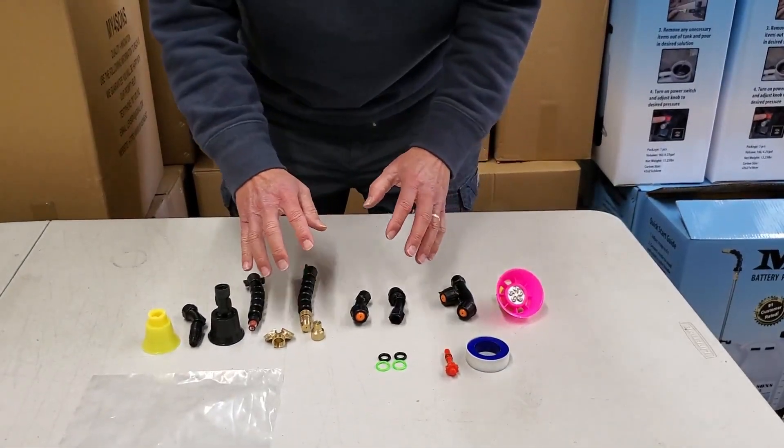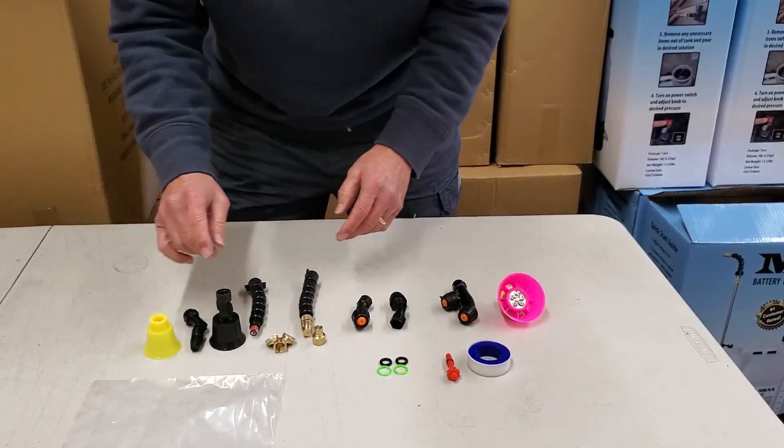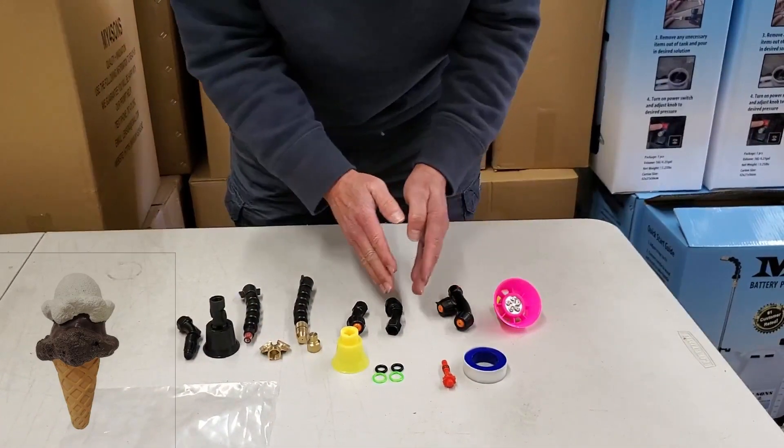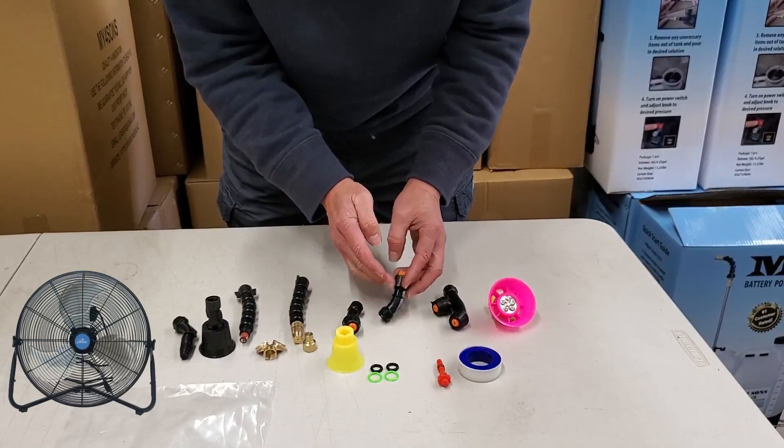We have added nozzles to the nozzle kit. The original nozzles are here: double cone, single cone, single fan.